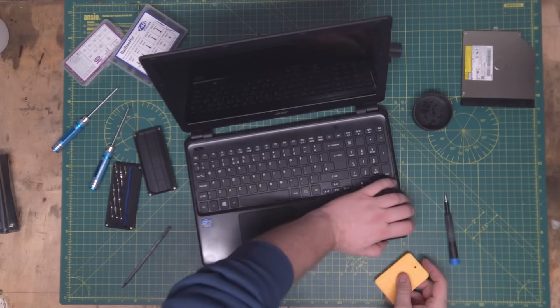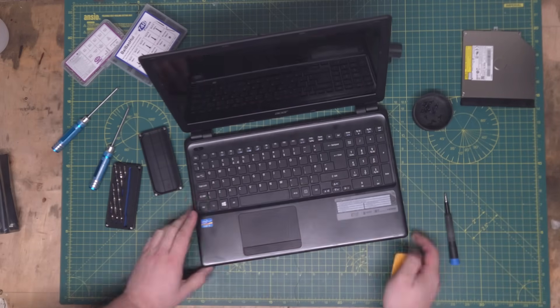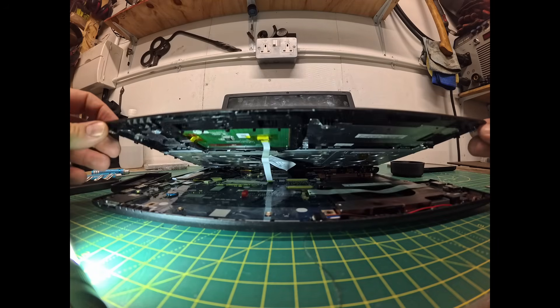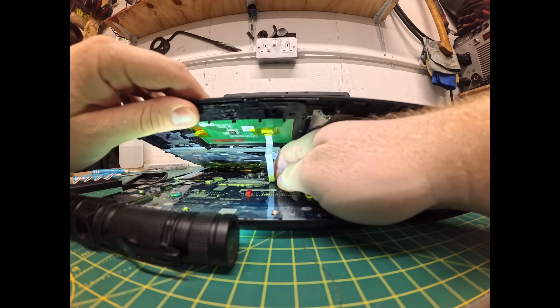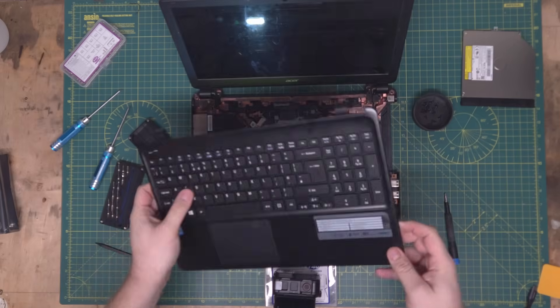With the screws removed from the back, we can now remove the keyboard — carefully working around the edge of the laptop until we hear a click. Lift the keyboard up, being careful not to rip the ribbon cables inside. My bare-paw hands are a particular hindrance at times like these. Unclip the cables and the keyboard is off.